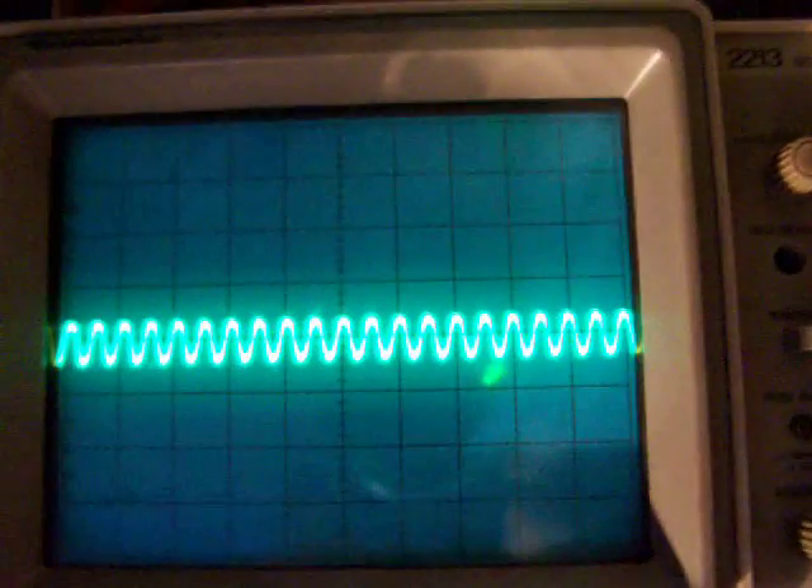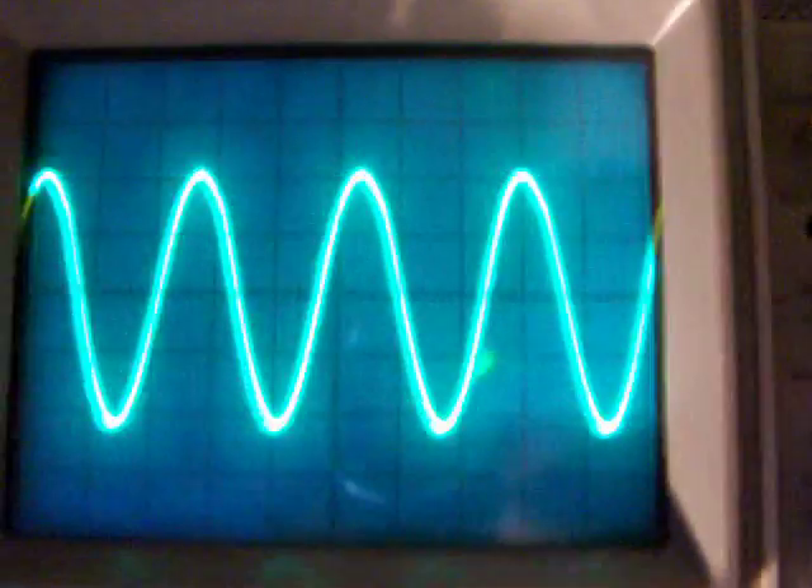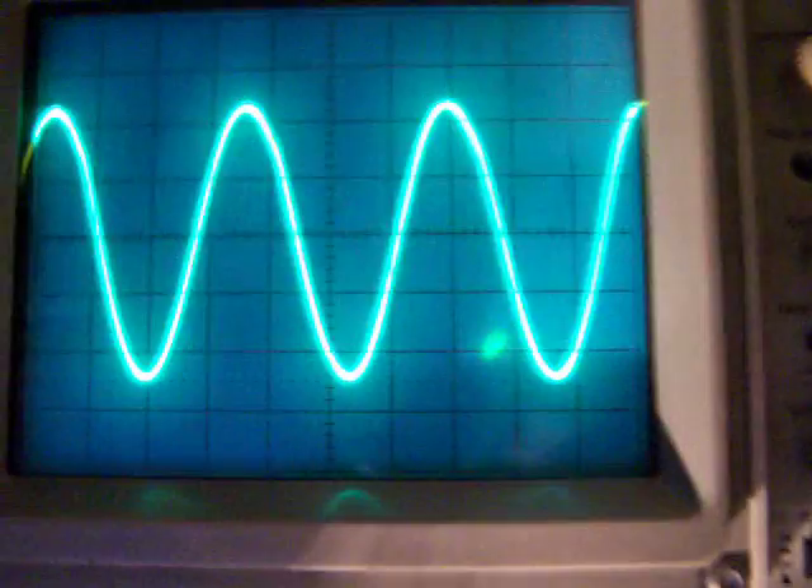200 kilohertz. 200 kilohertz. 100 kilohertz. 50 kilohertz. 40 kilohertz. 30 kilohertz.